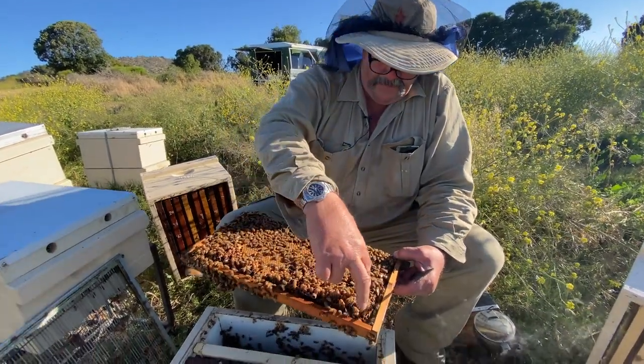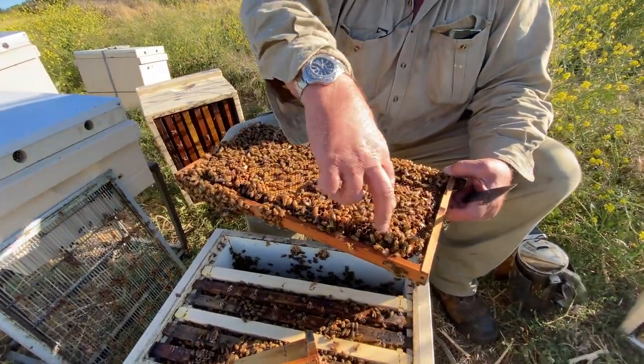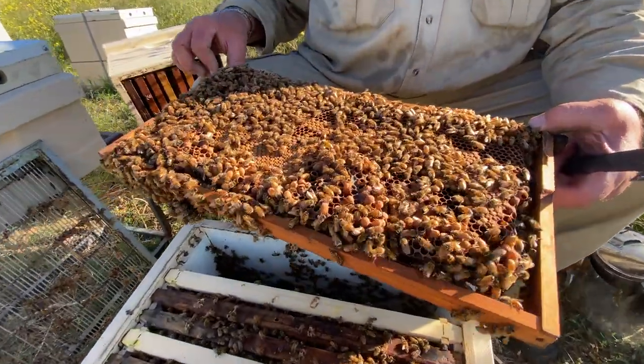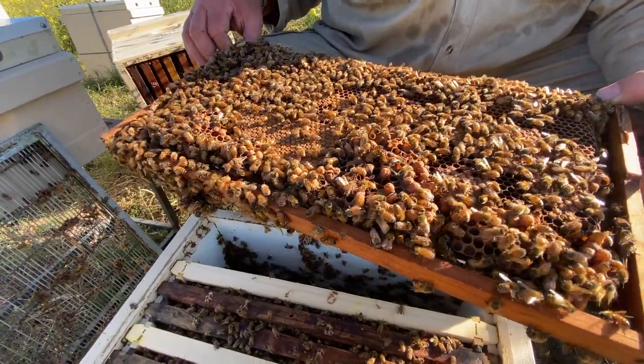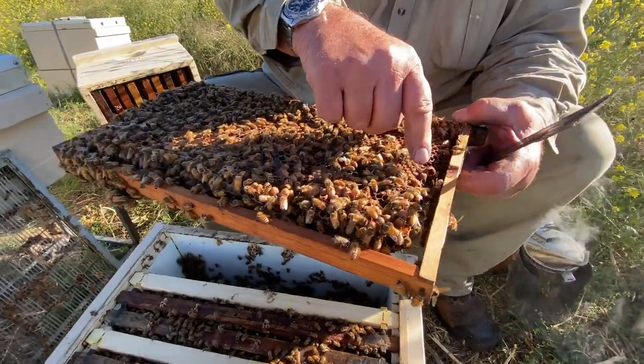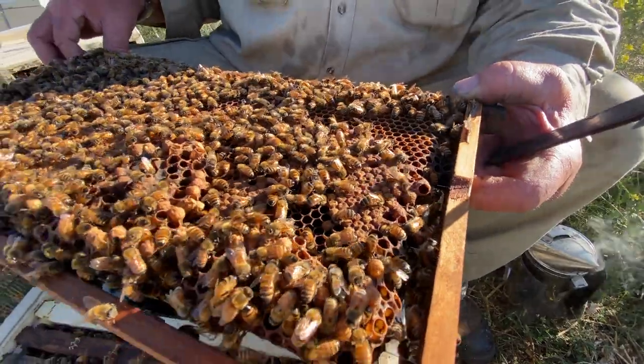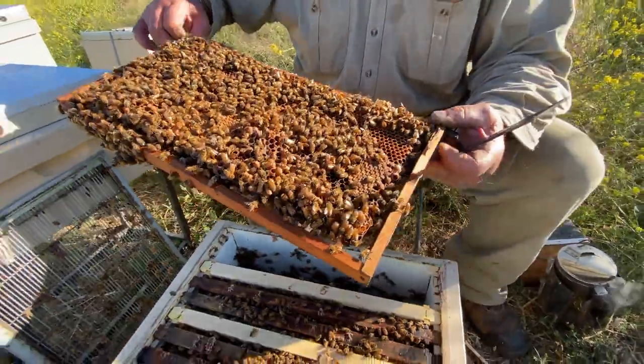The drone brood down here — see these bigger cells? That's the drone brood. And these are queen cells that they are in the process of building, because they think they should be flying away.